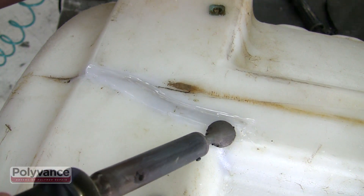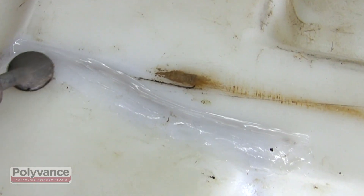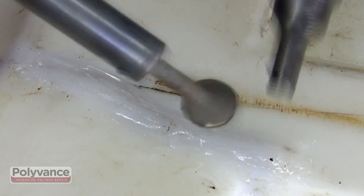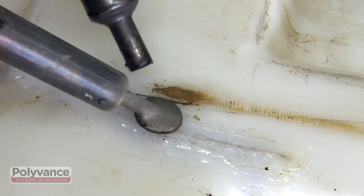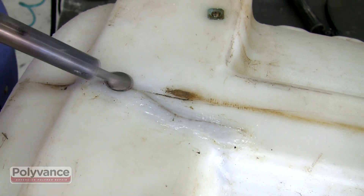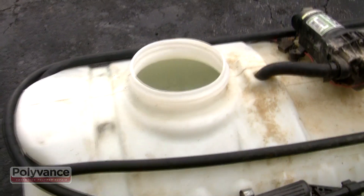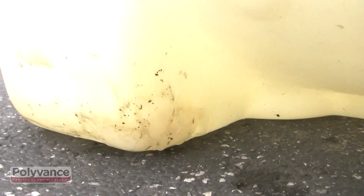While the plastic is still hot, use an airless plastic welder to melt down any curled edges. After all the plastic cools off, test the tank for leaks.